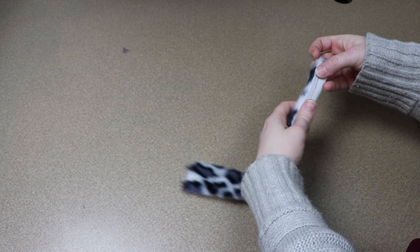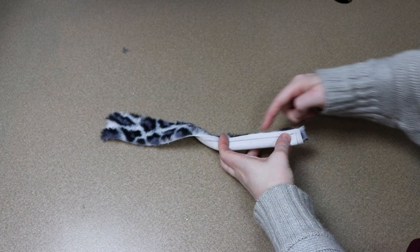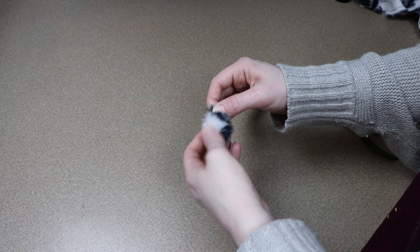The only other thing I need to sew right now is the fabric for the tail, which is super easy. It's just one long strip of fur fabric — I'm going to fold it over, sew down the side and the very end of it, and then flip it right side out.